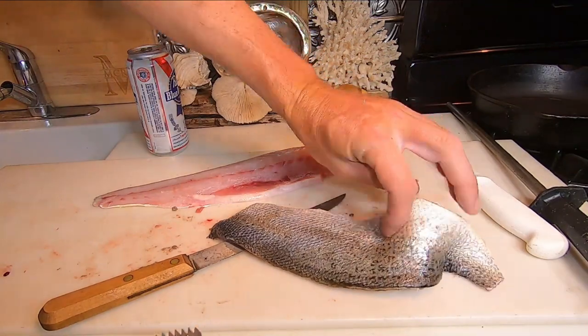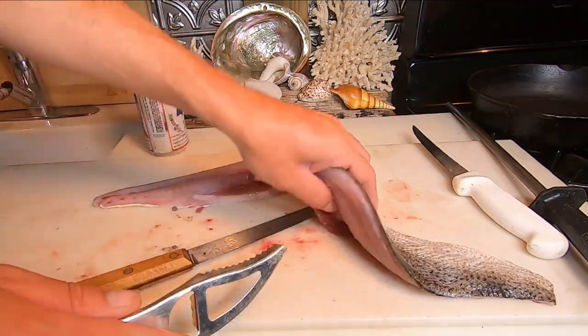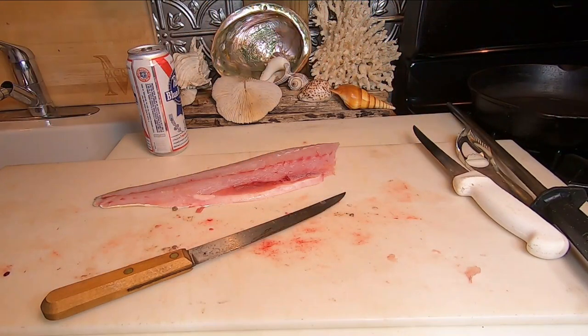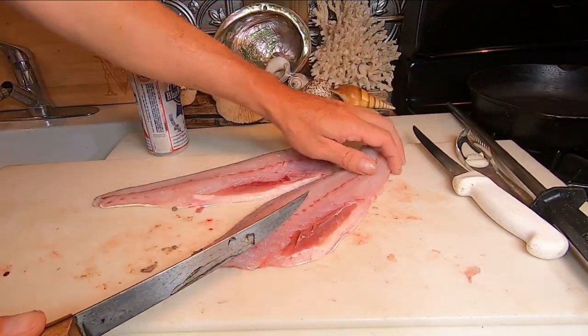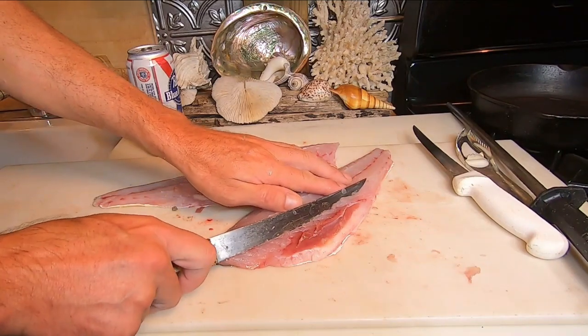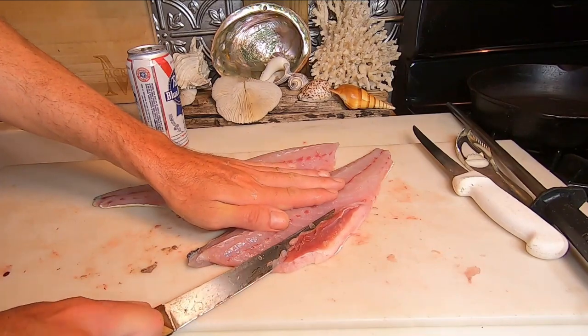If you're going to scale it, you want to have the head of the fish towards you and draw the scaler from the tail towards the head. I didn't use this scaler — I used this one here. It's actually a horse comb; that's what I used as a production fish cutter. We got some bones here, but probably not an issue because weakfish bones are kind of soft. We're going to go ahead and trim them out just the same.